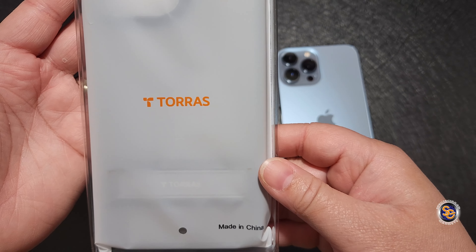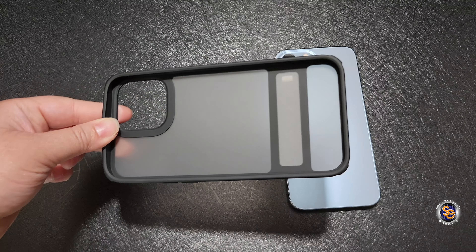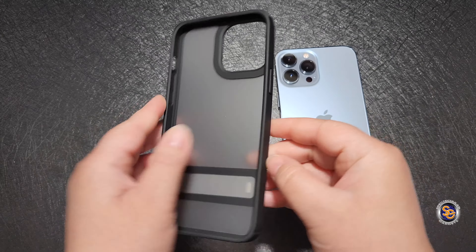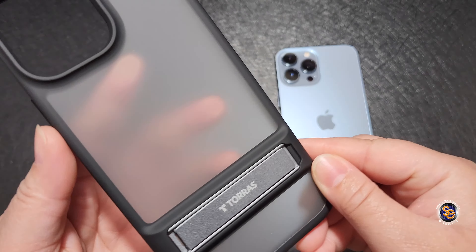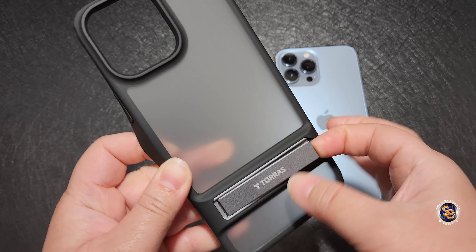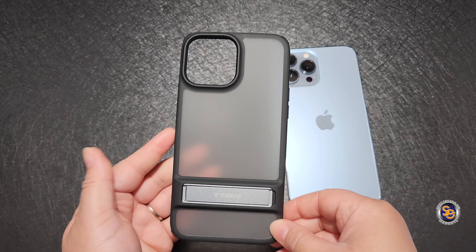Some of the features with the Mars Climber case is that it is eight times military armor level shockproof protection. This also features a translucent matte finish, so you'll be able to keep a lot of the fingerprints away. The case also comes with a kickstand that you can use in three different positions.